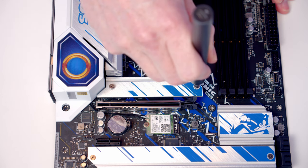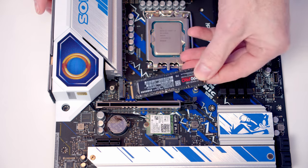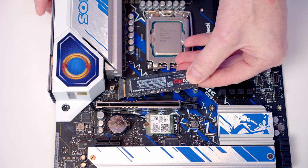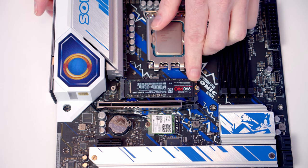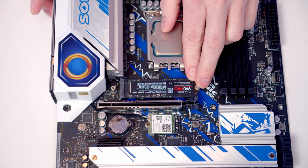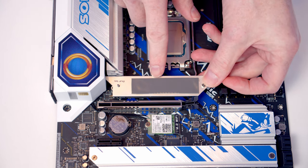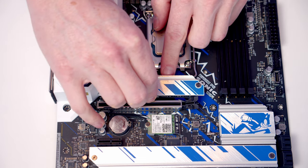To install the M.2 SSD we need to remove the socket cover, then take the M.2 SSD and set it into the socket. When we flatten it down, the same screw that holds the heatsink in place also keeps the drive in place. If you're using the motherboard from new, remove the plastic protection from the back of the heatsink before replacing it.